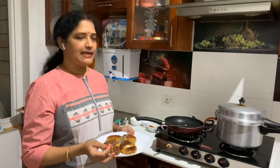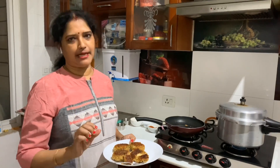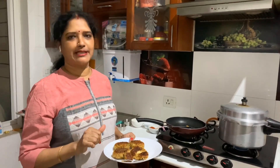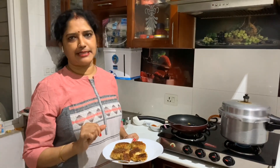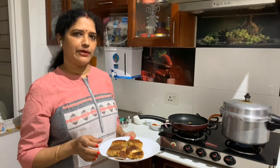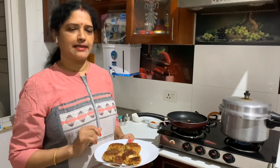Subscription is free and anybody can subscribe. If you subscribe, you will be notified about the next video. Subscribe to my channel for more recipes.